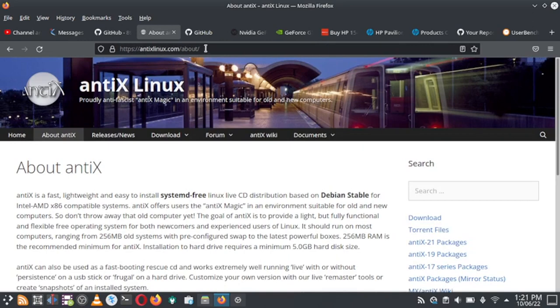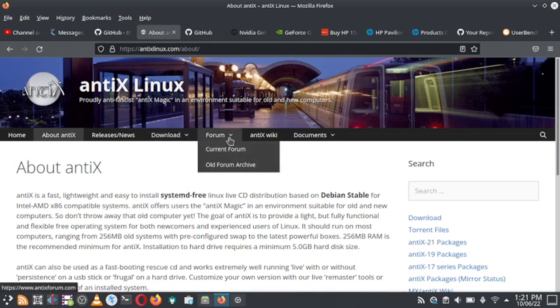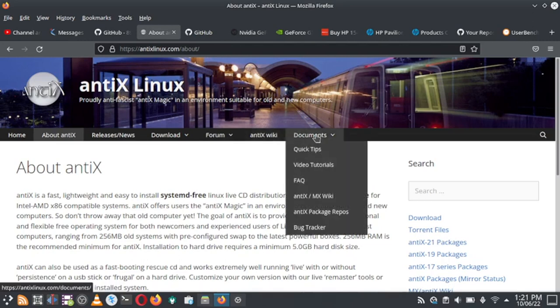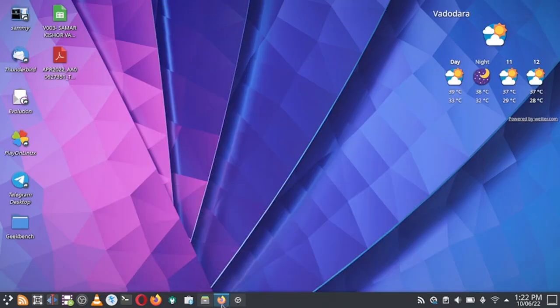This is the website and this is the download section, so you can download it from here. Forums are also available, the wiki page is also available, and there are some quick documentation, FAQs, and video tutorials that you can go through. So let us start the installation — I have already downloaded the latest ISO.